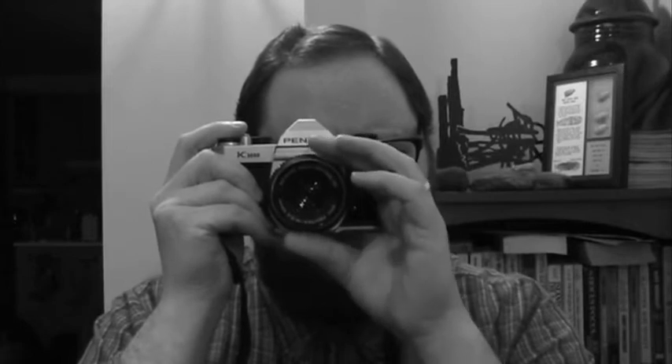I found the camera and thought it would be pretty fun to take some pictures of stuff with the film camera.